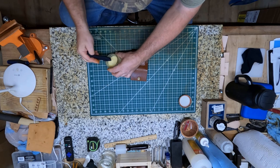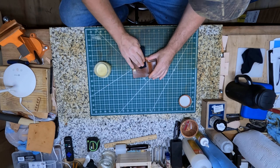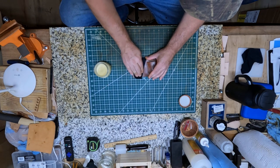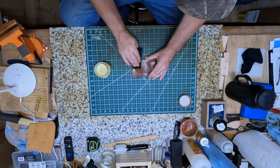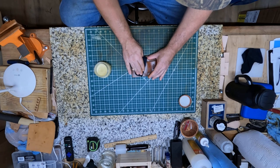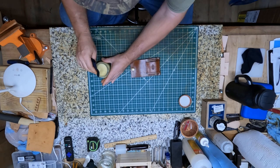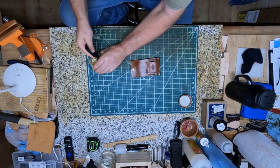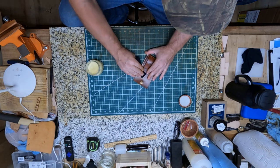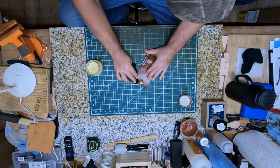I wanted something to put on my leather products, especially if they're gonna be outdoors, after I get through coating them with that tan coat — just give them a little bit extra protection against the rain. Beeswax is supposed to be real good, and I've used it on cutting boards in my own compound and it seems to be fine.